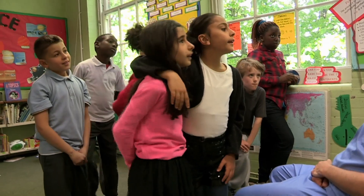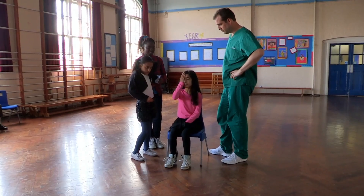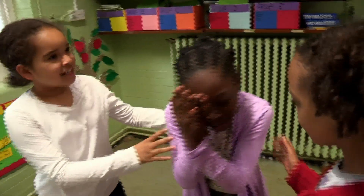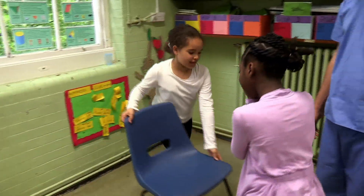All fixed. Do any of you want to try this yourselves? Yes! Someone's eye is bothering them — sit you down here, because you can't see.